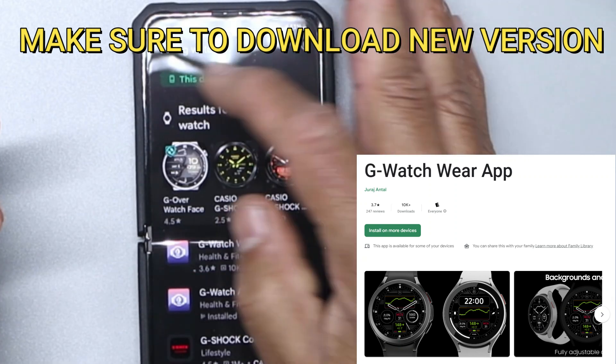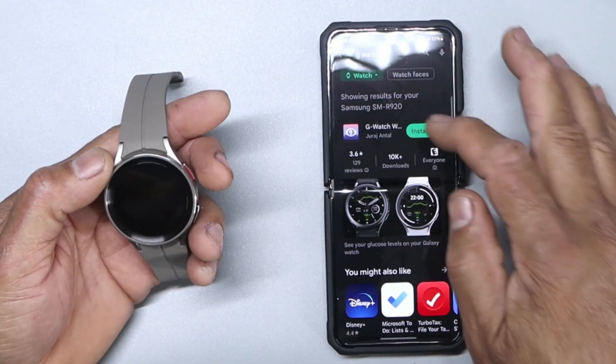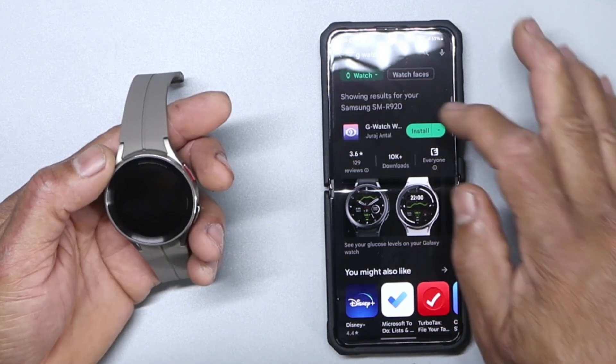There you go. You're going to want to download it and install the app on your phone.